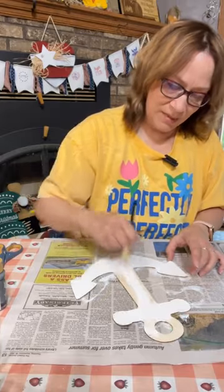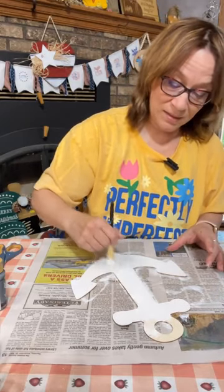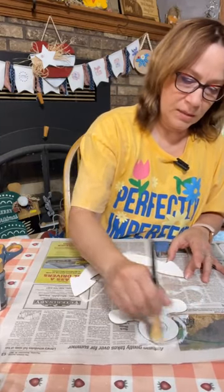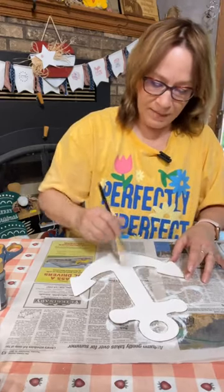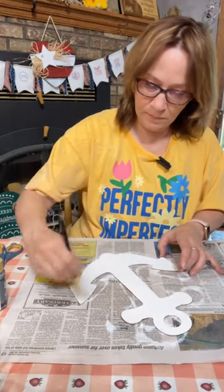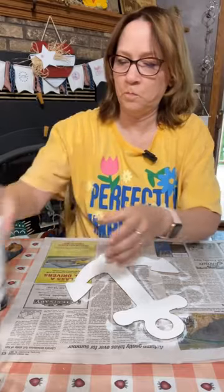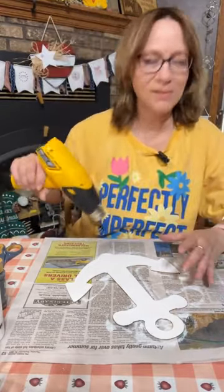We're also going to be using nautical rope from Dollar Tree — at least ours had blue and the natural color jute. So we're using that too on here. I think it's going to look awesome. Just try and get as good a layer of white as you can — I think we can get away with just one coat.